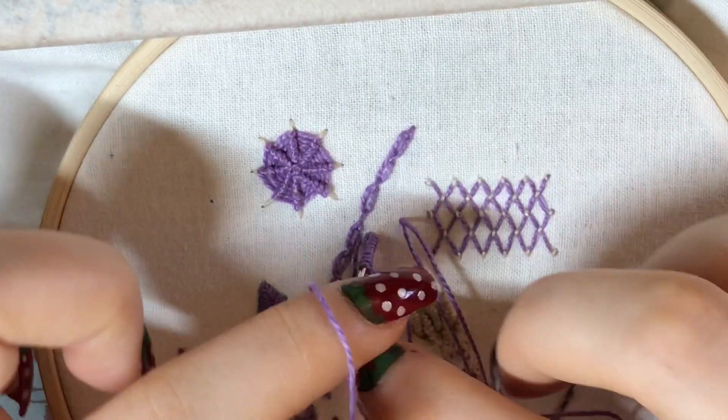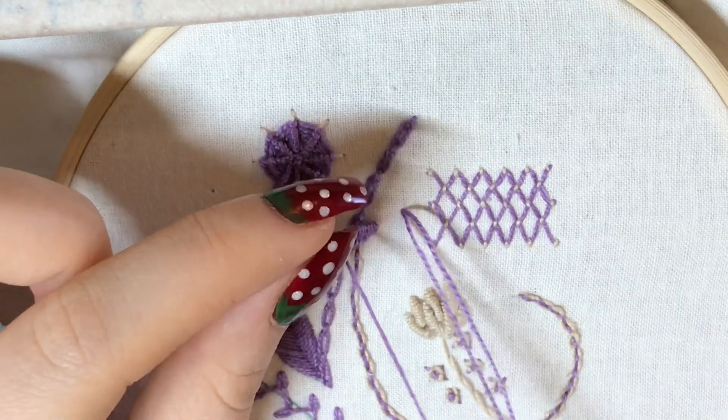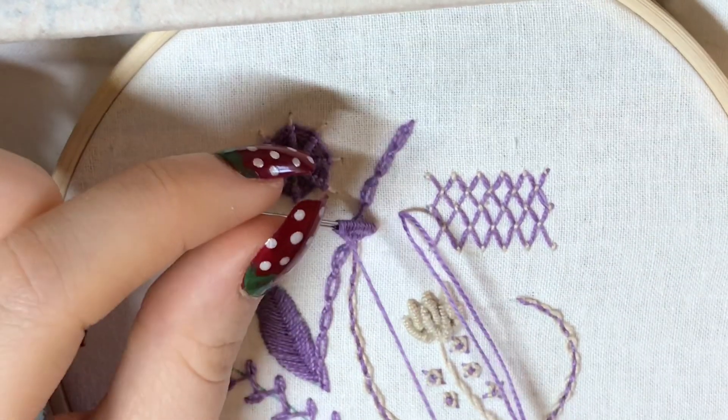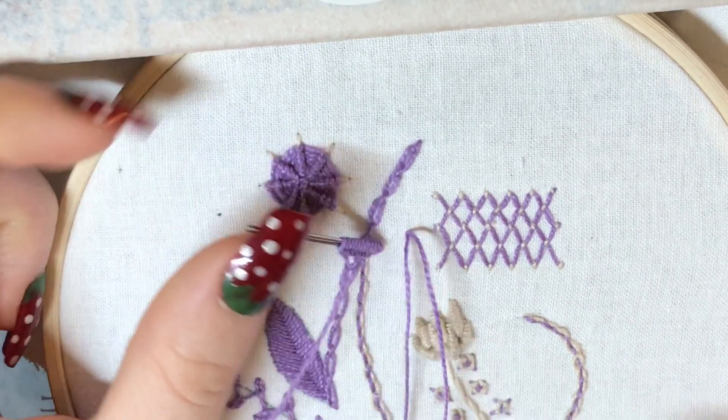As with the bouillon knot, you're going to want to make sure you have ample room in the length you've cast onto your needles to do the stitch that you've planned out. So that should be enough. And you can see the cast on stitch creates this little ridge here.